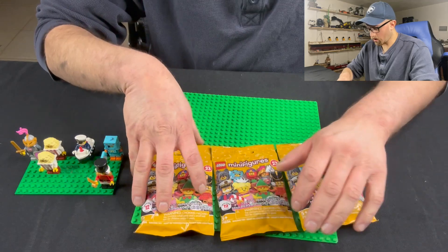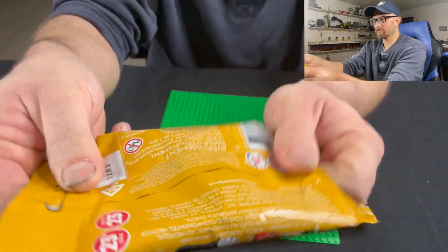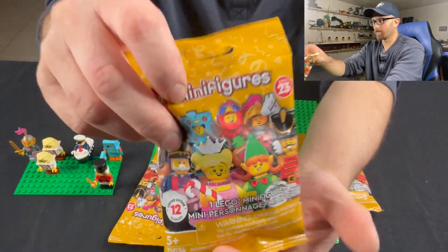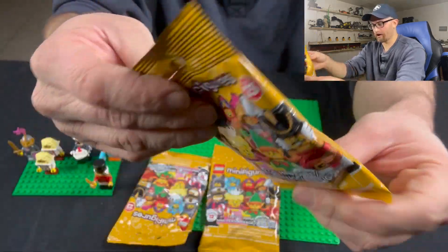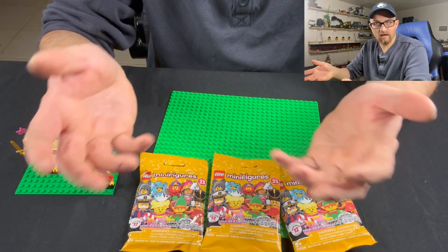There is one thing that both you and I have in common — we both don't know what's in these bags. So let's get to opening. Here are the three bags I'm going to be opening, and as you can tell they're not pre-opened or pre-cut. I just wanted to give you some proof. I don't want anyone who watches this video to think that I'm cheating in any way, shape, or form.